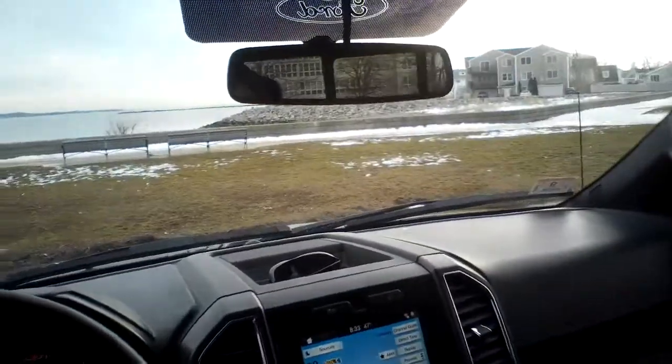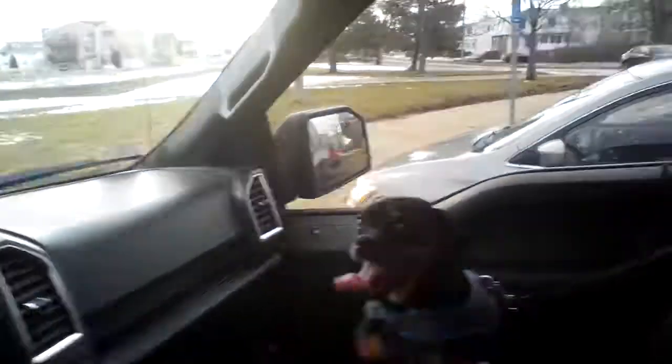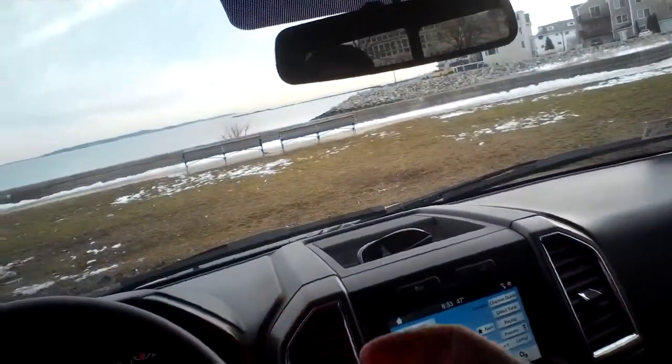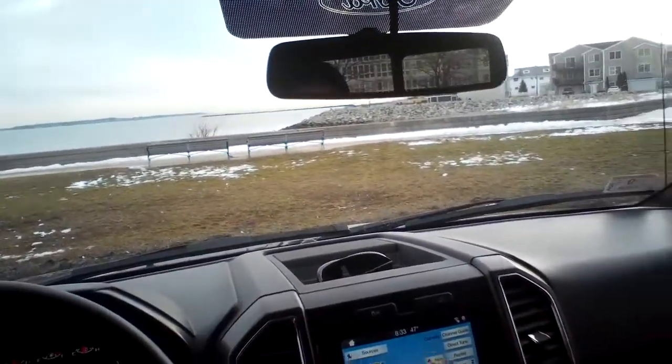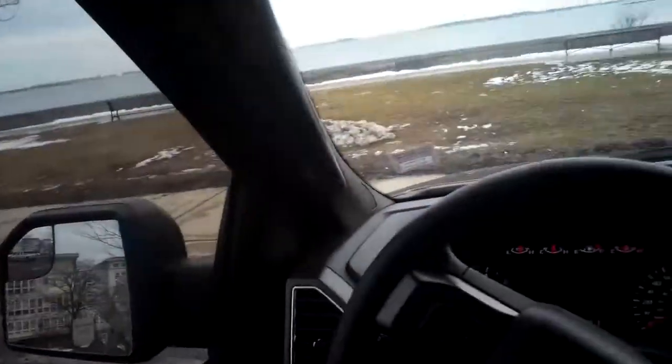Hey, what's up everybody. I'm back here today, I have Max with me and we are gonna do a small review of this new harness I got. I was at the camping and trailer show.